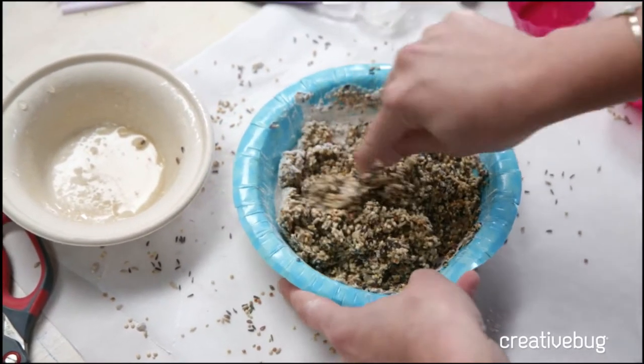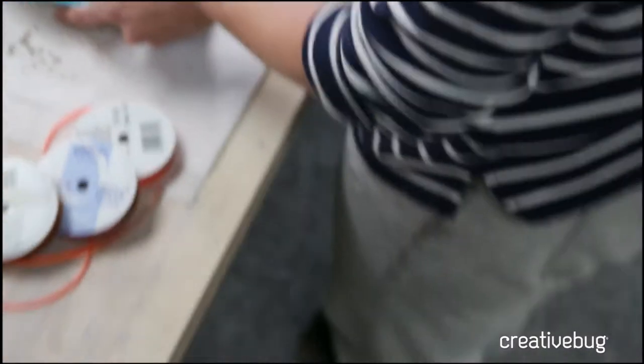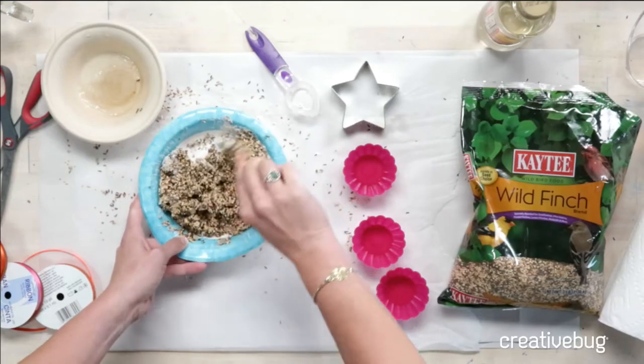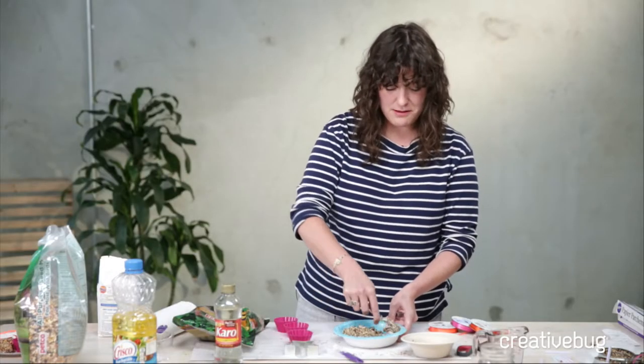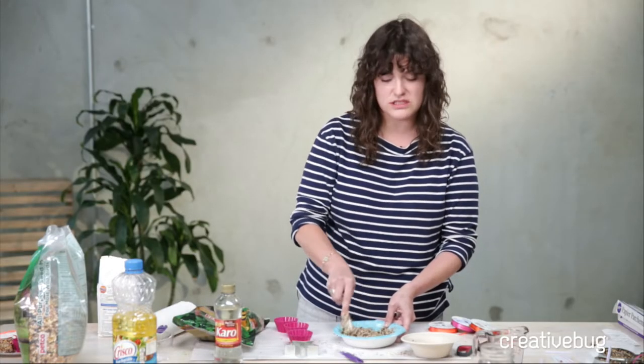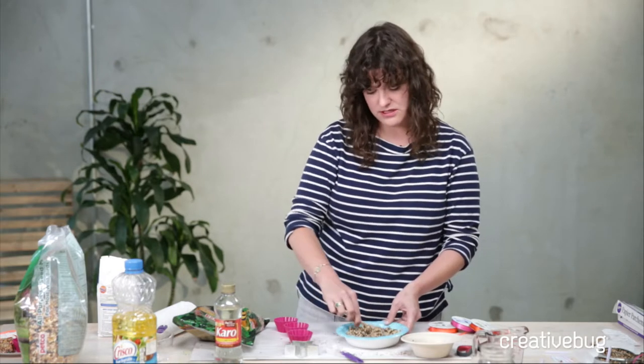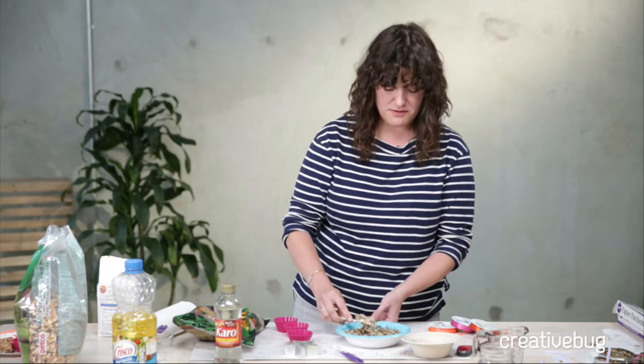Crystal just wrote in asking: is peanut butter okay to use? It sounds like that is contentious. Is it okay to use peanut butter? It depends on who you Google, Crystal. Some people say it's not good for birds, but I think people today are coming to the conclusion that maybe it is okay for birds.